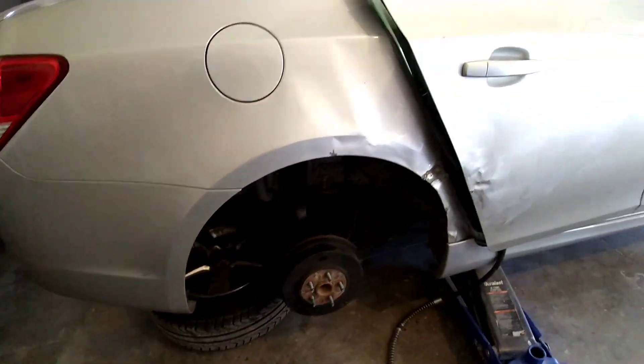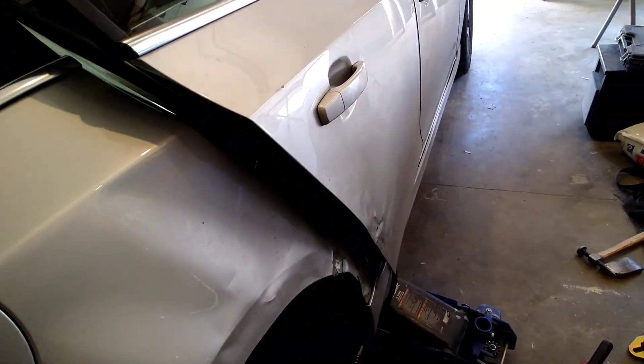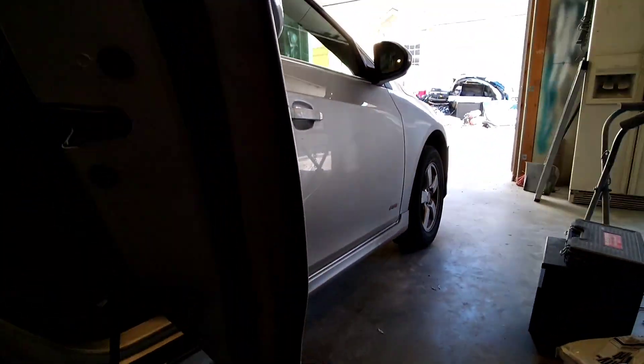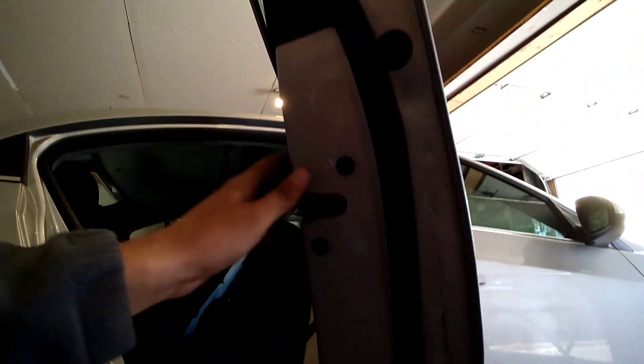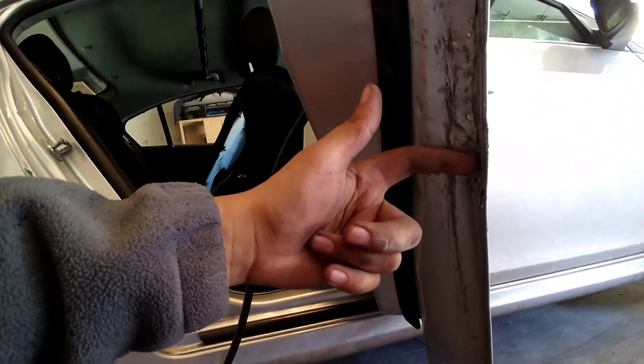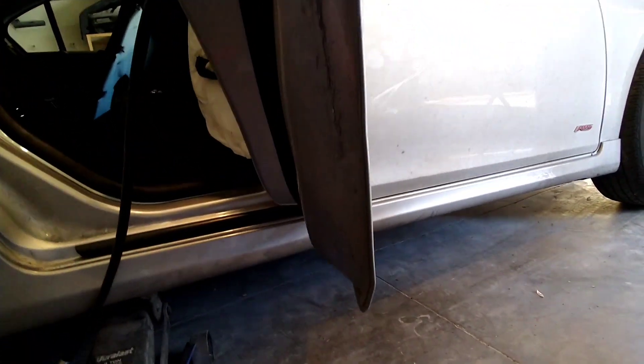Alright guys, we went ahead and pulled it out as much as we can from right here. We cleared it all inside — as you guys can see, it's no longer creased or anything. It was really bad before — you can remember how the door was with the big old dent. We pulled it out, look at that — straight line. And we also fixed the back over here, look at that. Remember the finger that used to fit there? Now it fits. It's no longer sandwiched.